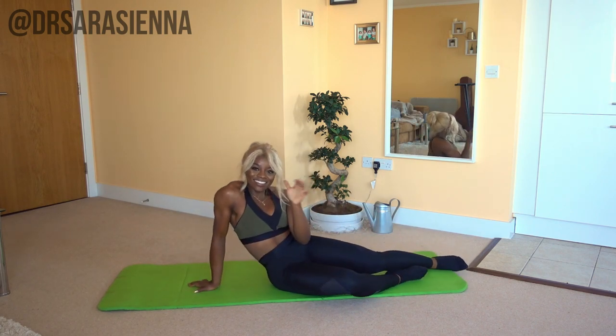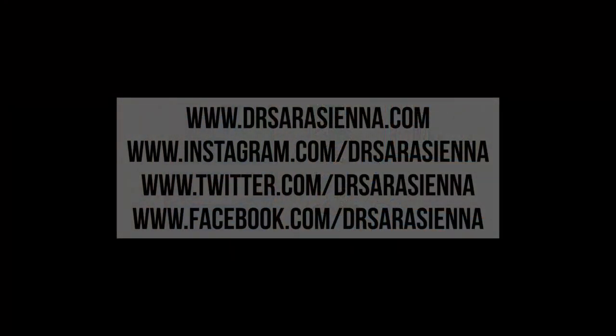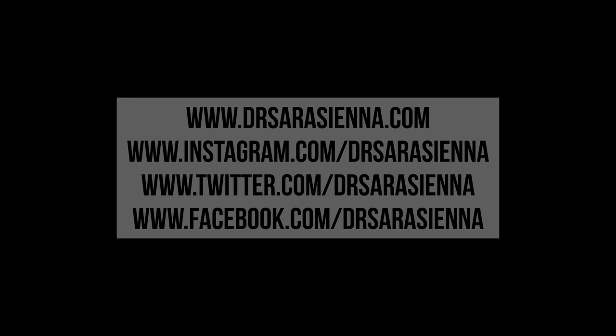Well done — you've completed this workout. Thank you so much for doing it with me. How do you feel? How did you find it? Let me know in the comments. I will see you guys in my next video. Love you so much. Bye.